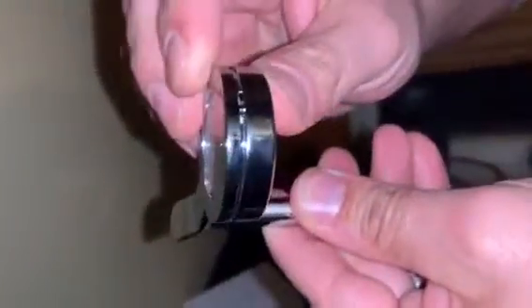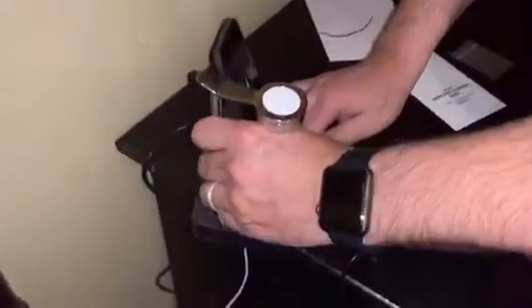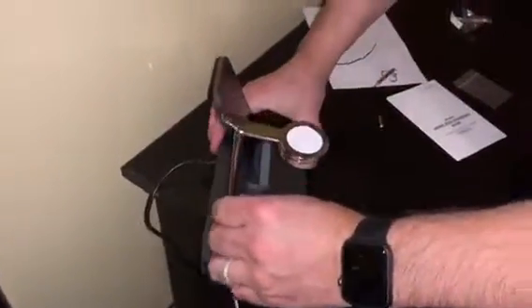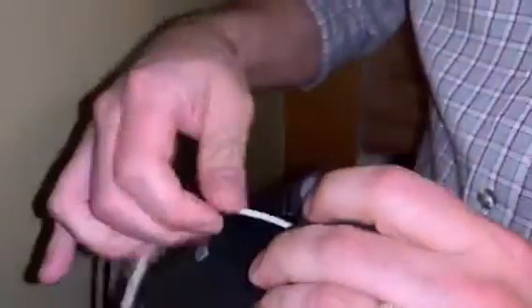It looks pretty sturdy — there's a little gap there and I think it's supposed to be that way. I tightened it enough without over-tightening. There's only one way to put it in the way it's designed, so you can't put it in wrong by accident.